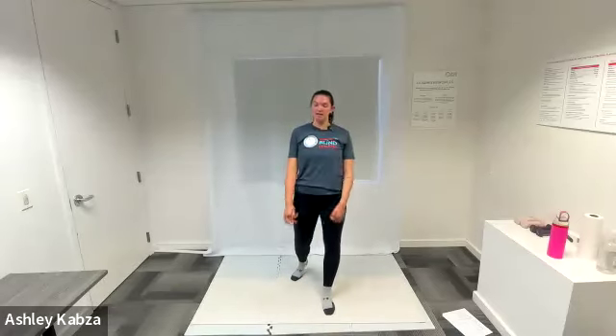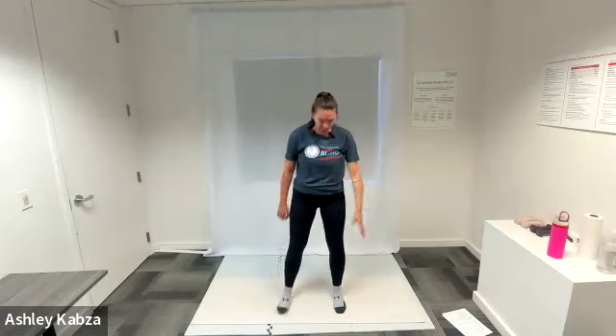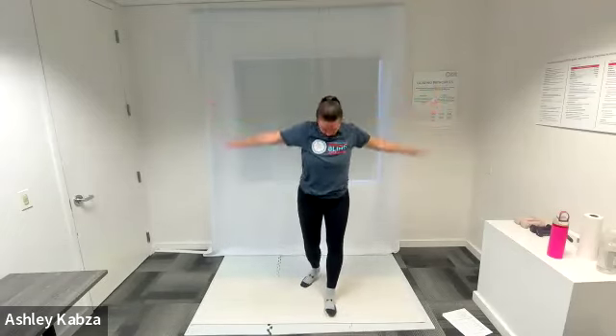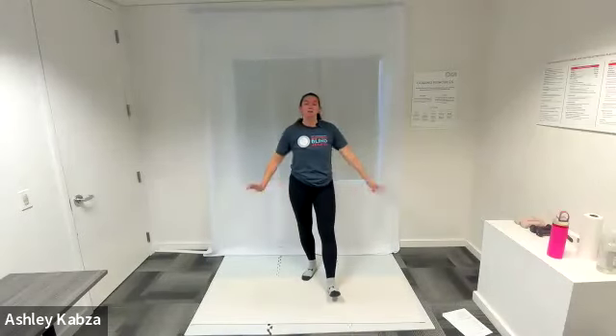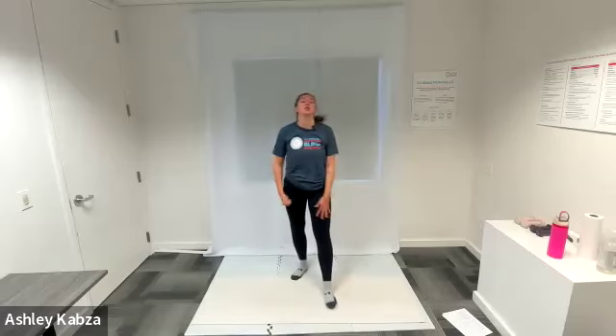I'm going to let my arms fall down at my side and switch directions — this time doing circles backwards. Starting with really big circles, fingertips to the ceiling, my arms go back behind me, falling down at my side and coming back around. Making your circles as big as you can, reaching as far as you can in all directions, then getting a little bit smaller and quicker. Once you're feeling good, let your arms fall down at your side, shake them out, wiggle your fingers and wrists, and let your arms fall.